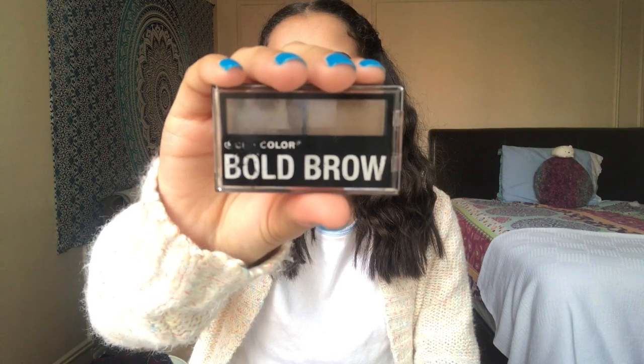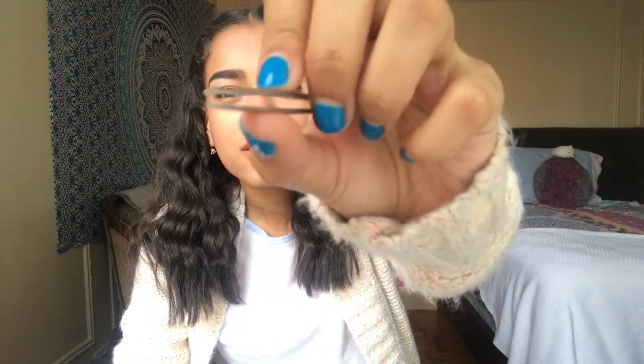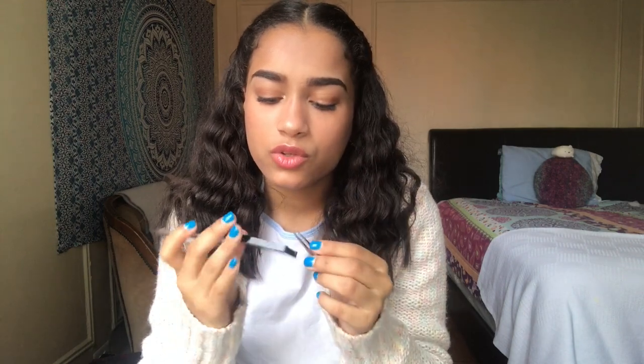I'm going to show you the things I use to do my faux freckles. So the first thing is my City Cosmetics Bold Brow palette — I use a darker shade for the freckles. The second thing is tweezers, not the really sharp kind; it's a rounded edge so you don't stab yourself. I dab into the palette using these two, then blend it out and reapply highlighter and blush.